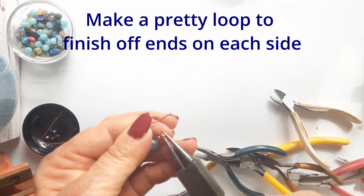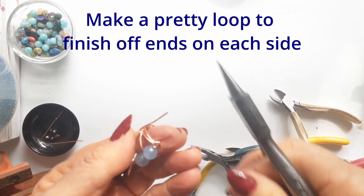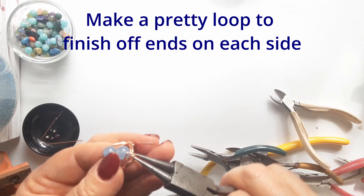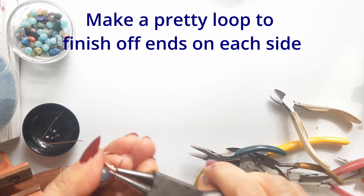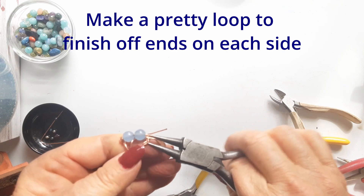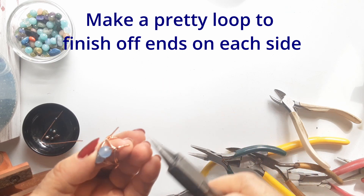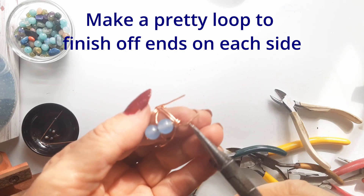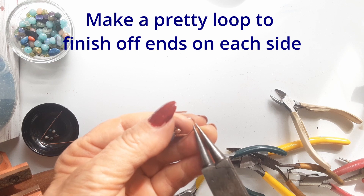Now we go back to those tails that were the first wraps you did to hold all the bands together — one on each side has a tail. Take that tail; I have hammered it flat with a curl just to give a bit of texture, made a little curl, and snugged it up next to the stone on either side. You can use your imagination — you could add extra beads or a coil onto these little tails to make a whole different decoration unique to your design.